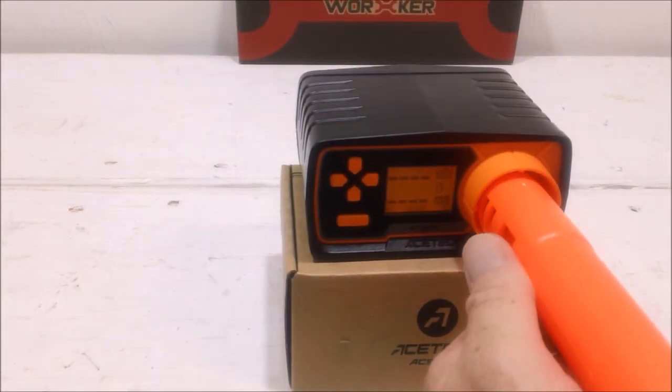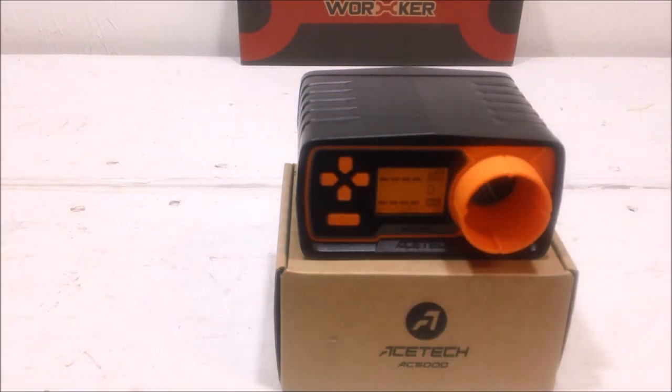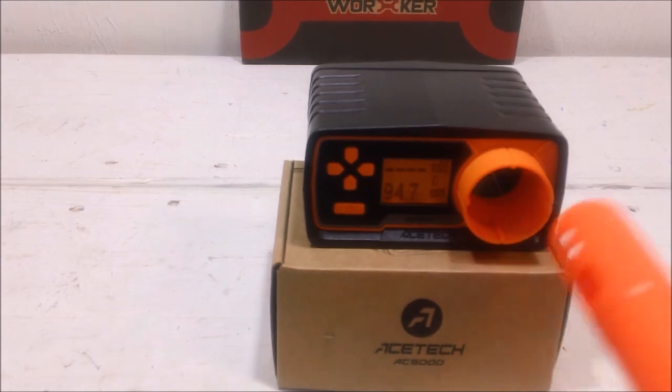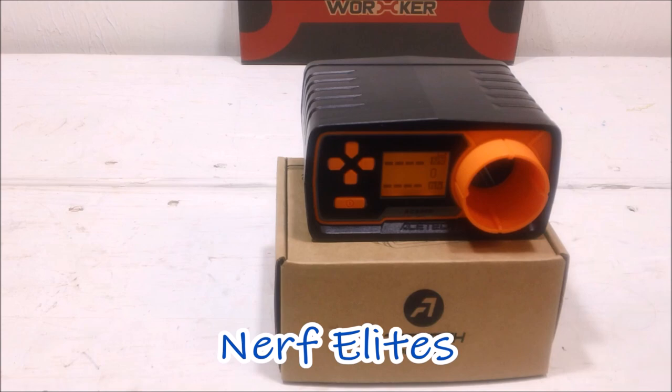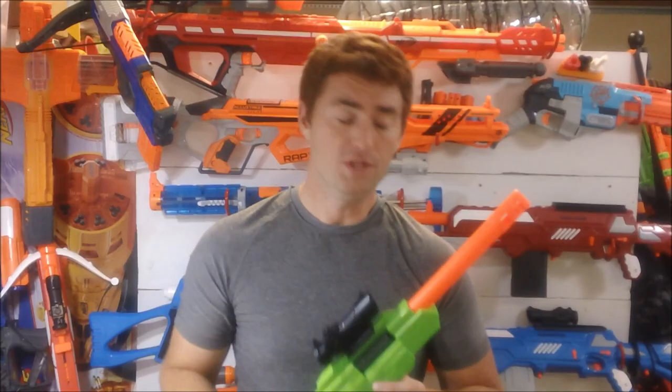On to performance — I'll put you over to the chronograph. With the chronograph, you'll see this would be labeled as a high 60s to around 70 feet per second blaster using either the Long Distance darts or Nerf Elite. Buzzbee Precise Pros tend to give more performance because they're a better, higher quality dart. The foam used in them is better quality — a little denser, but still retains a soft texture — so it actually seals to the blaster better inside the breech.